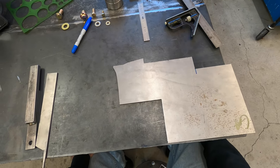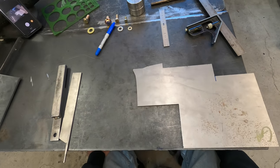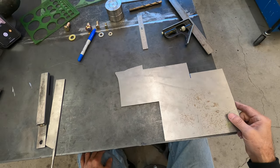Welcome to my garage. John Reynolds here. I'm going to start doing some videos on basic fabrication, starting from the beginning — just cutting and drilling, real basic stuff.